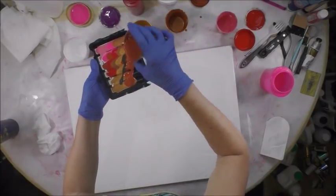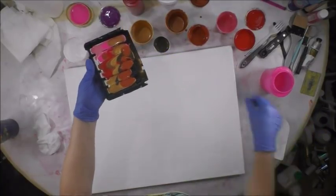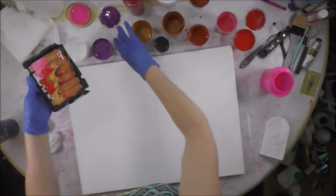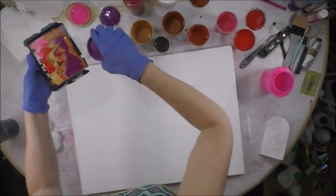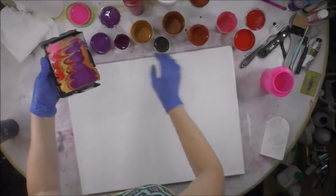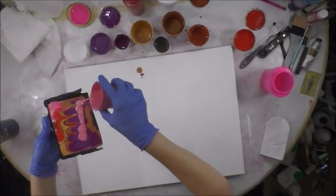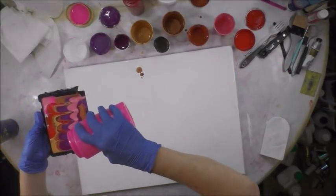I wanted to do pink and purple tones with the earthy warm colors, and so this is kind of what prompted me to choose these colors. I always have pretty much every color in the rainbow in my squeeze bottles, but these were just ones I needed to use up — they were different from my squeeze bottle colors, stored in little plastic containers with sealable lids.